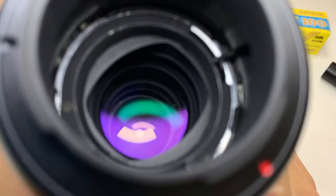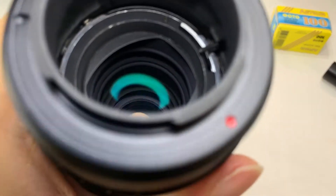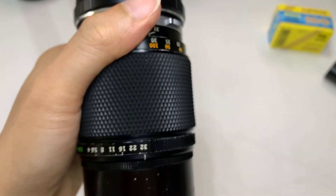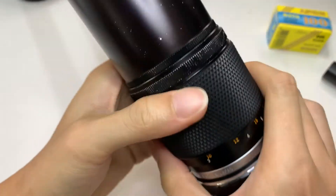Let me show you the back. It's a bit hard to see. Okay, so let's do a shine test now — shine test.